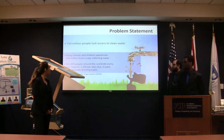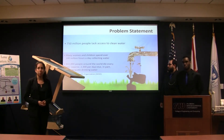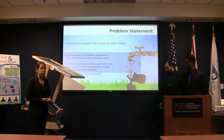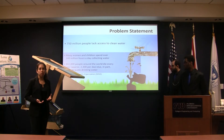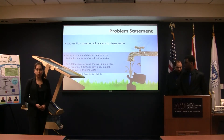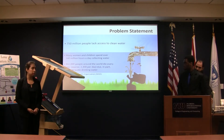In the world, 750 million people lack clean water. Among these people, there are many women and children walking hours during the day to find water, and it's not even clean. Many of them die during the year due to water-related diseases.